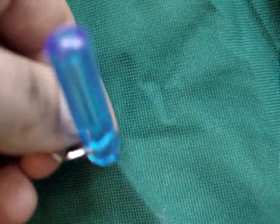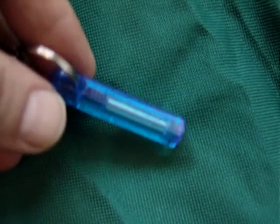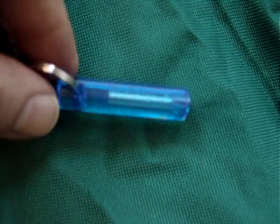So yeah, I just thought that was a handy little thing. And if you need to find stuff in the dark, it's very useful. So that's the night glow ring, and this is All Outdoor One signing out. Take care.